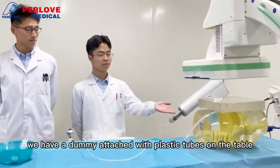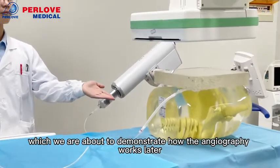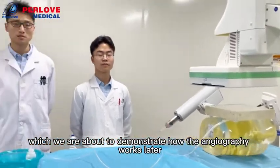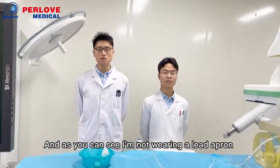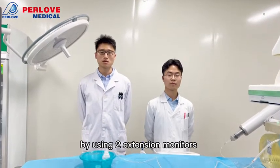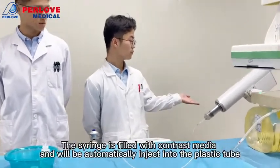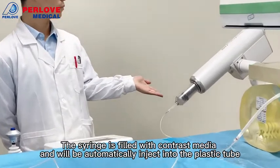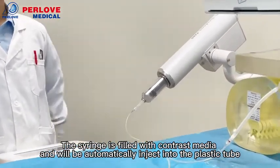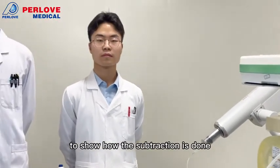As you can see, we have a dummy plastic attachment and plastic tube on the table, which will be demonstrating how the angiography works later. We also have a DSP injector. The syringe is filled with contrast media and will automatically go into the plastic tube to show how the subtraction is done.